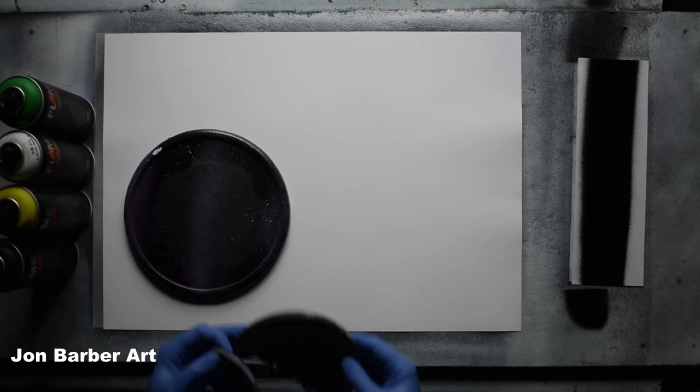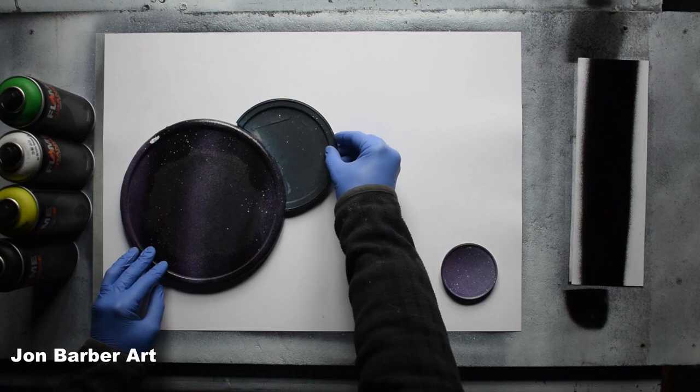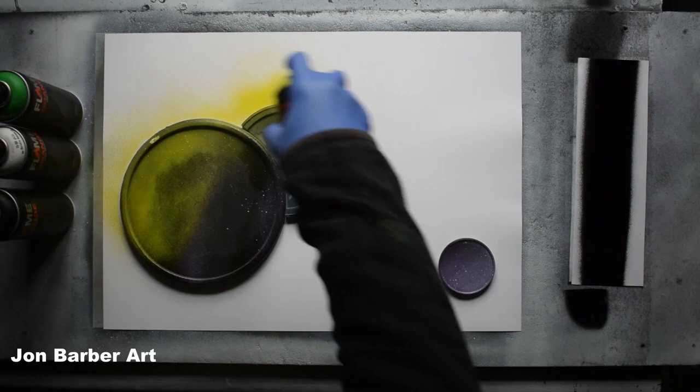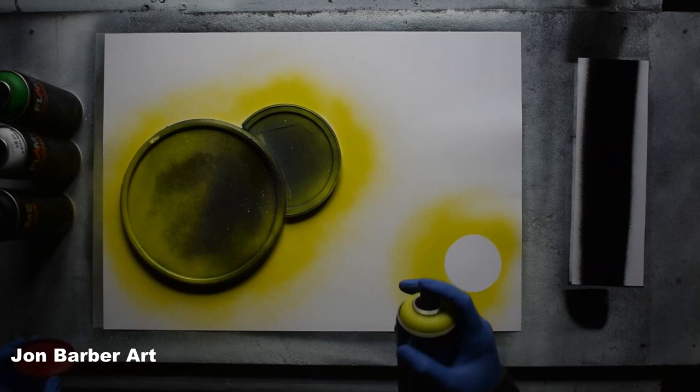The first thing we'll do is the planets — the outlines of the planets. Get the lid stencils and place them on your sheet where you want the planets to go. I think I'll have them like that. See what I mean about the piece I've cut out of the lid — it just sits flush with the bigger lid. So just pull some paint through, and now we're going to spray around these lids to give you an outline. It's a very high pressure valve system — it lets the paint out quick. I'll move these lid stencils out of the way for now.